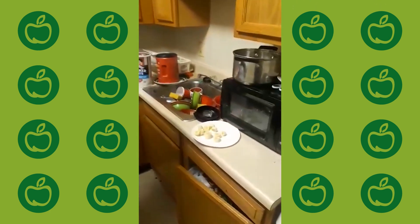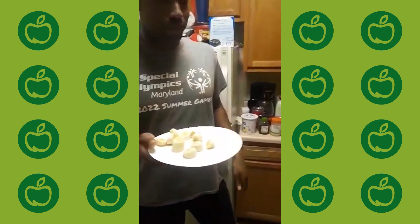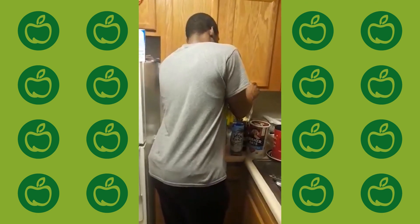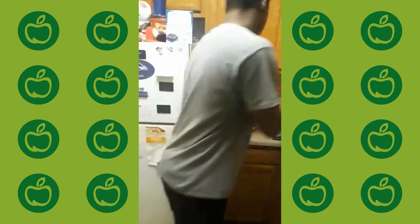Next, some bananas — tasty bananas. They're really good and they have potassium in them and all that good stuff, so we're going to dump those in there. Next, we've got some strawberries — we've got a couple of strawberries going in there.